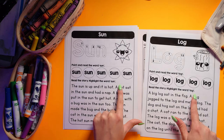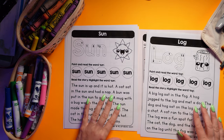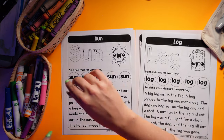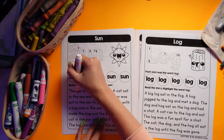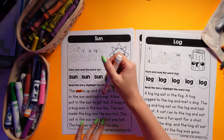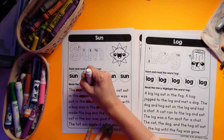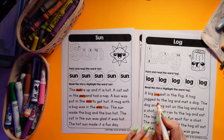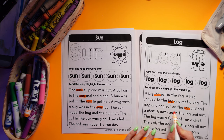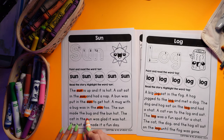They also have a story where they're going to highlight the word — so in this case, sun, and in this case, log. We can go through it and find the word we're looking for, or in this case it's a big log. And the other words in the paragraph are all CVC words as well.